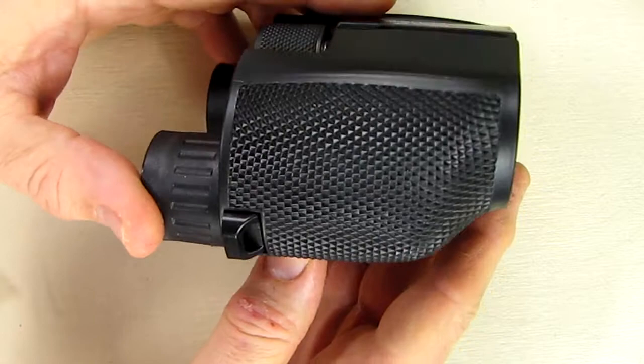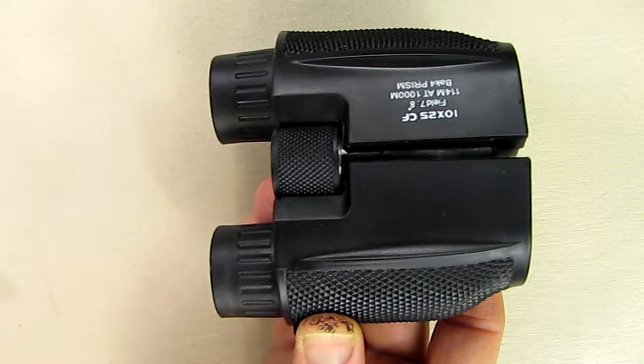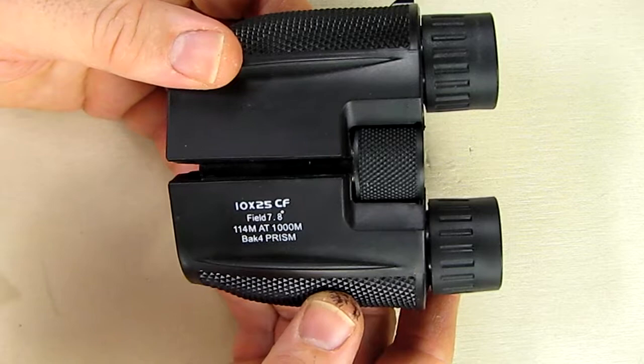It's generally rainproof — you don't want to put it underwater, but it will be fine with a little drizzle and rain. The company gives you 24-hour service, 365 days a year from SoundGadget if you have any questions or concerns. You have a 30-day guarantee on the purchase and a 12-month warranty on the binoculars themselves.